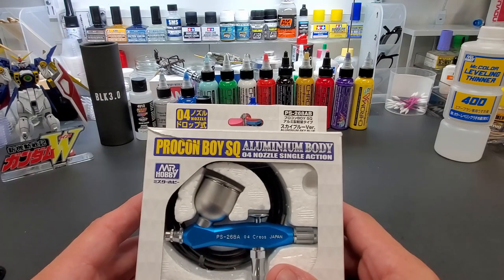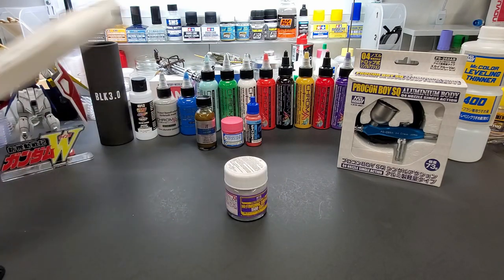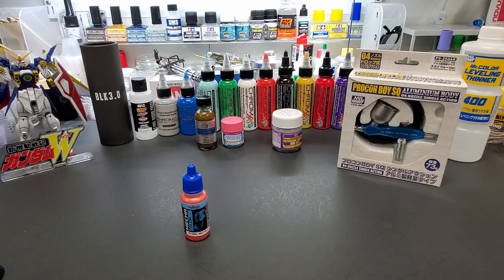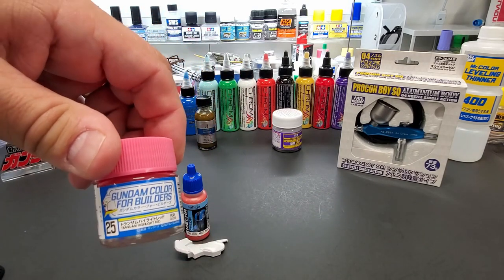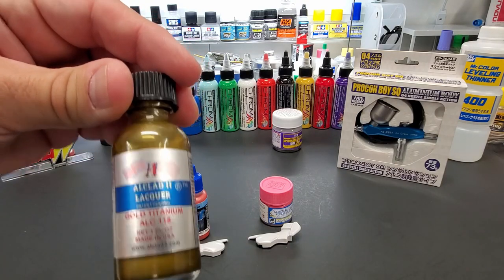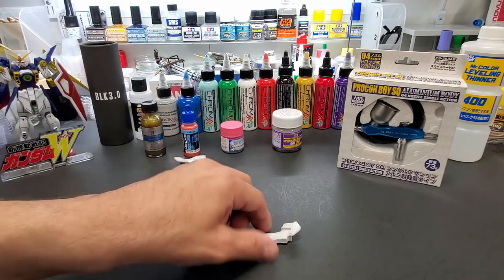It is tiny — I'll show you in a second. We're going to be spraying four items with it: a primer on a fuselage of a model kit, Mecha Color from Vallejo metallic red on a Gundam piece, Gundam Builders lacquer from Mr. Color on another Gundam piece, and gold titanium from All Clad over a black spoon. But right now let's take a look at the airbrush itself.